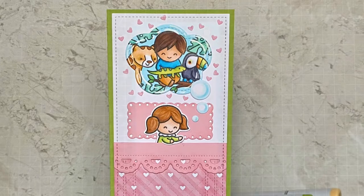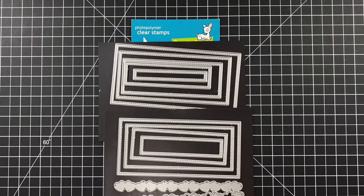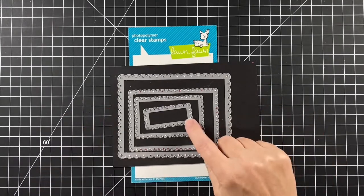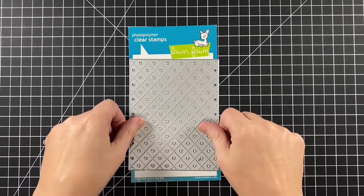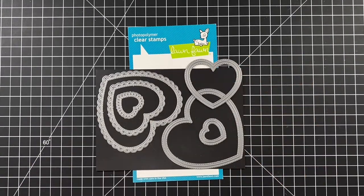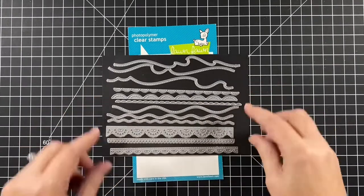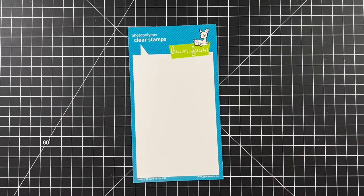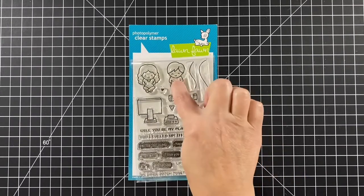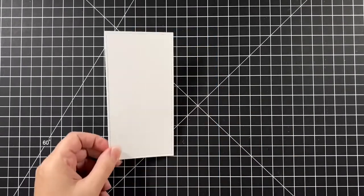The boy and girl that are throughout different stamp sets. Also the large mini slimline stackables, just stitching double rectangles, the fancy scalloped rectangle stackables, quilted heart backdrop portrait, the outside in stitched heart stackables, outside in stitched thought bubble stackables, lacy borders. Our girl is from Joy to All and the boy is from Screen Time, and the wildest dreams come from the Toucan Do It.